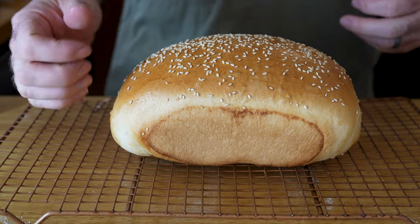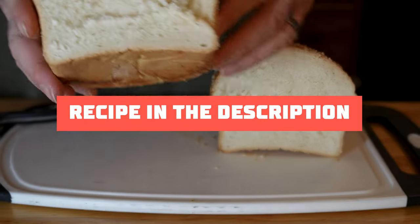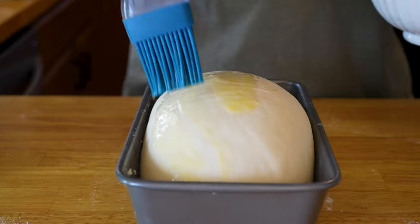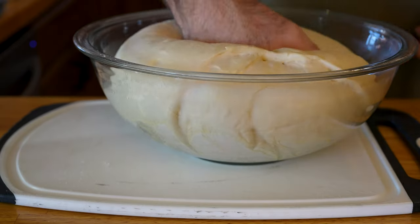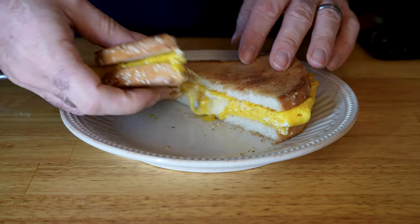We make this homemade sandwich bread recipe every week for our family. It's absolutely delicious, has six ingredients, works every time, makes two loaves, and the best part, our kids love it, and it doesn't have any bullshit in it like the grocery store bread.